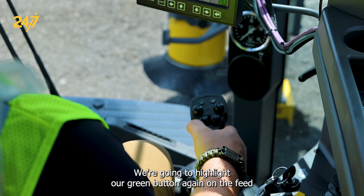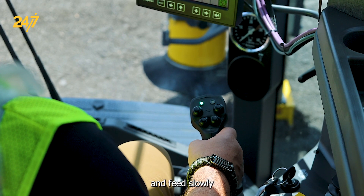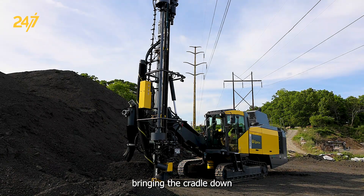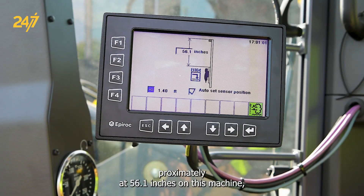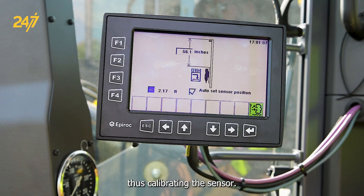We're going to highlight our green button again on the feed and feed slowly, bringing the cradle down. We'll note that the sensor picks up at approximately 56.1 inches on this machine, thus calibrating the sensor.